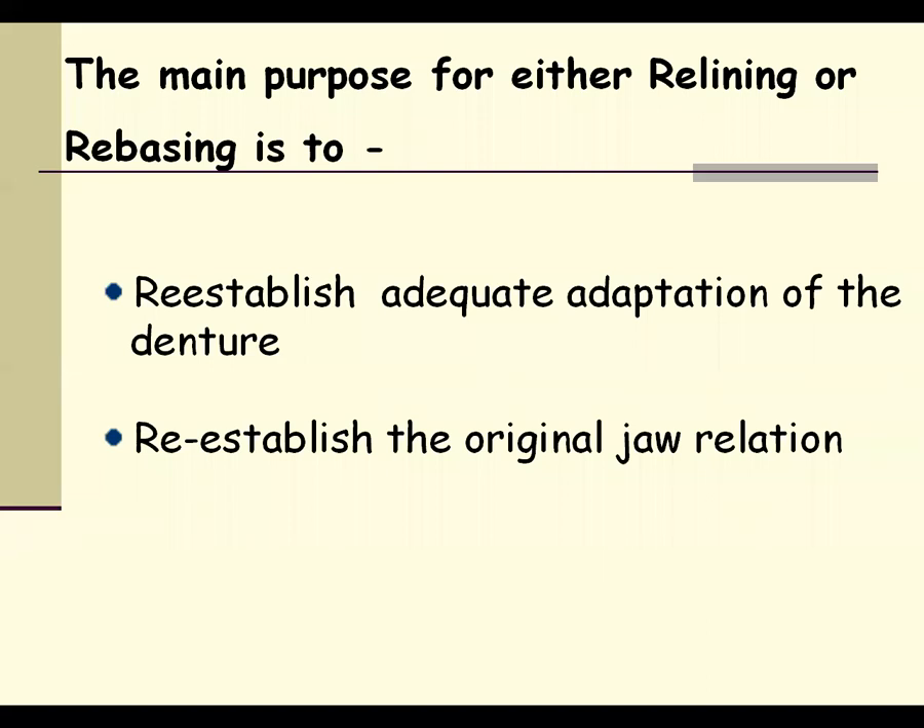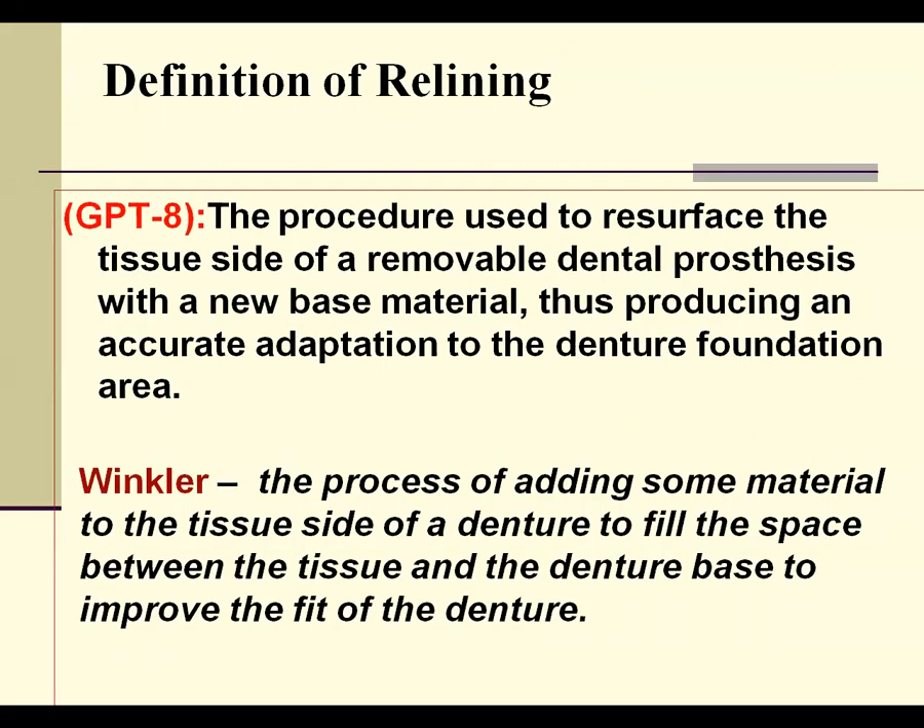While doing this procedure, you also have to maintain or re-establish the original jaw relation that was lost during function. As the patient uses the denture for a long period of time, there will be attrition of the tooth; the cusps get flattened, and the vertical dimension of the patient's mouth collapses. In such cases, we have to re-establish the original jaw relation. If we don't re-establish the same original jaw relation, the success of the complete denture is unquestionable.